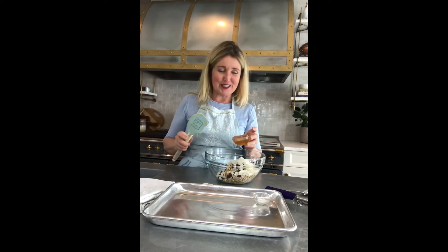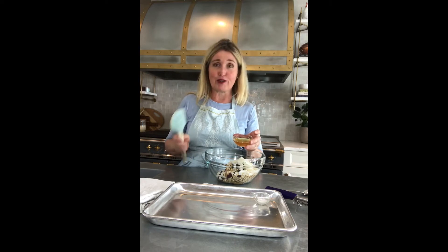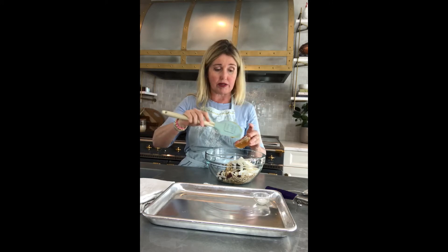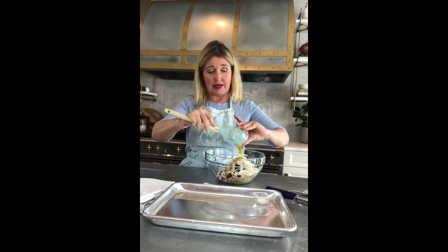This is another place where you can do a substitution. I'm using honey, but you could also use maple syrup or agave syrup. You want something liquidy and sticky because this is going to help make the balls stick together. So I'm just going to put that in.